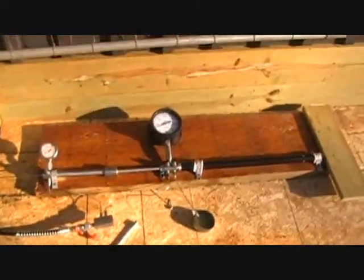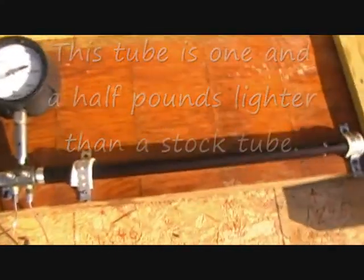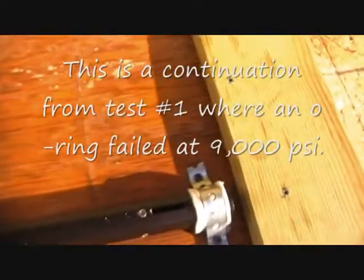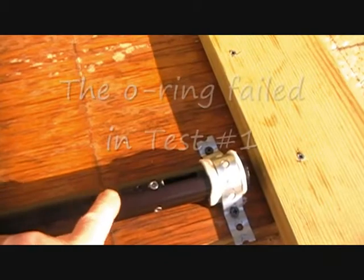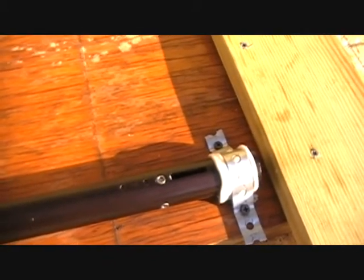We're getting ready to continue our pressure test on the lightweight charge tube from Jefferson State Air Rifles. This particular tube fits a Benjamin Marauder rifle. We have replaced an o-ring at the valve back here — it failed at about 9,000 psi — so we replaced that with a harder o-ring, a 90 duro o-ring with a back-up ring, because you want to be able to take the tube to failure.